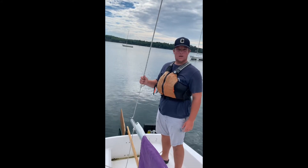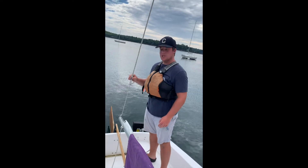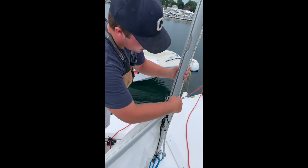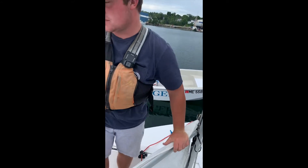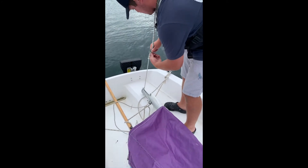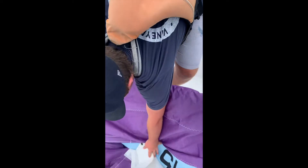We're going to lower the boom, unattach the main halyard, and attach the main halyard to the head of the mainsail. Cleat it off so that you don't lose the other end of your halyard — really a good idea. We're going to unattach the clip from the outhaul and attach it to the head of your sail.